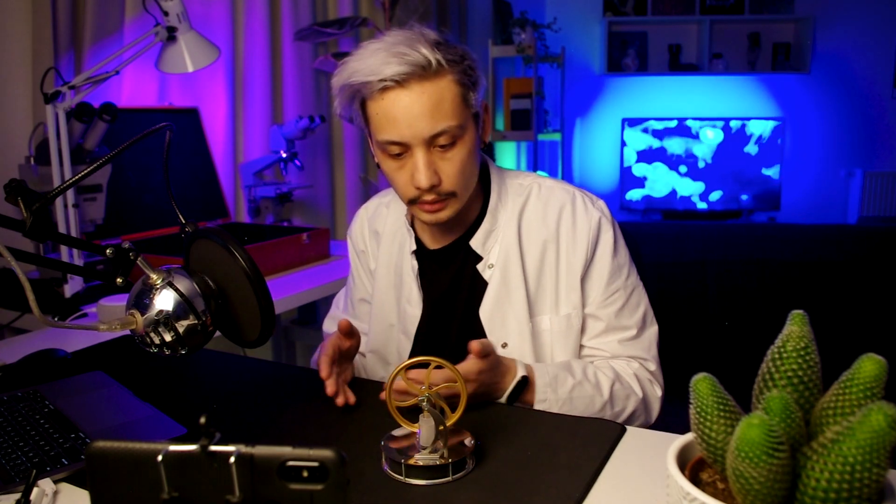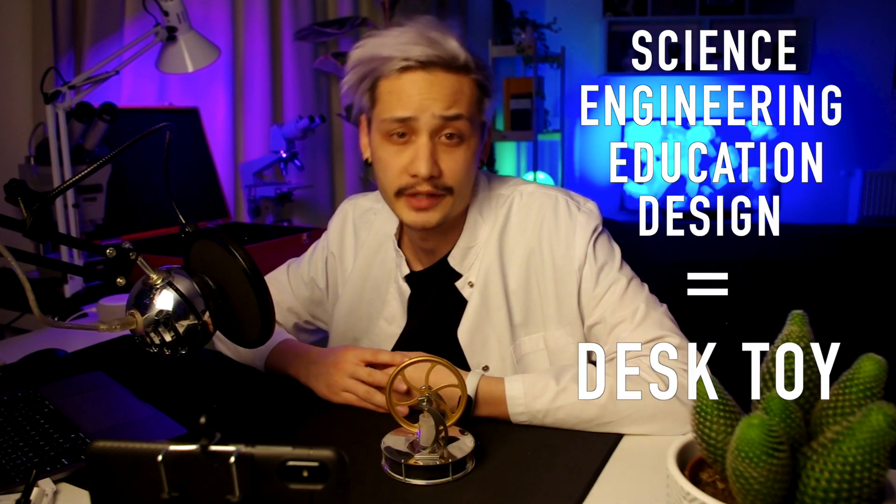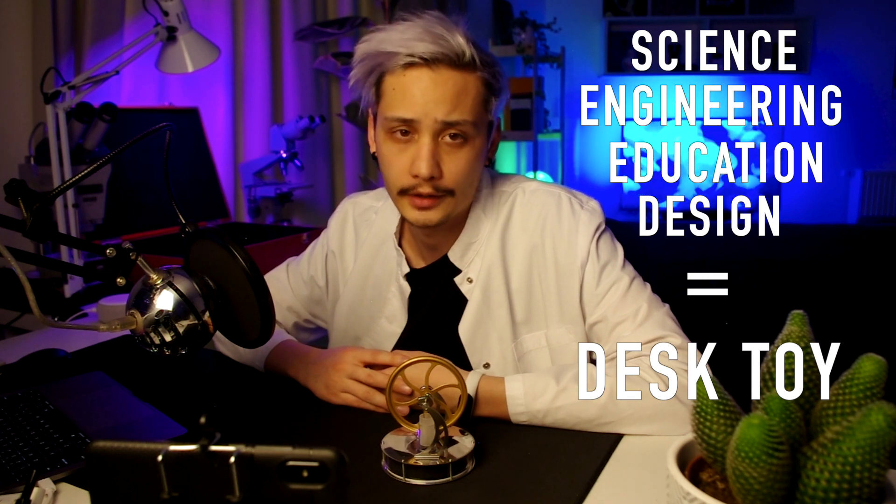It really has this steampunk vibe that I'm really into! The other reason is that in Curiosité I am planning to talk about the science behind curious objects, but sometimes that science is not really apparent and you have to dig for it — but here it's just pure science! For me it's just a mix of science, engineering, education and design in one small desk toy, and this is why I love it!